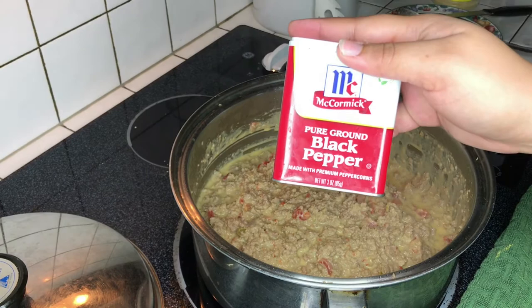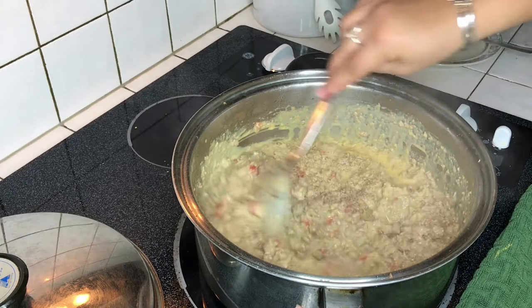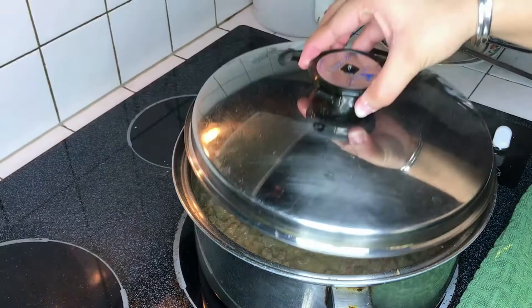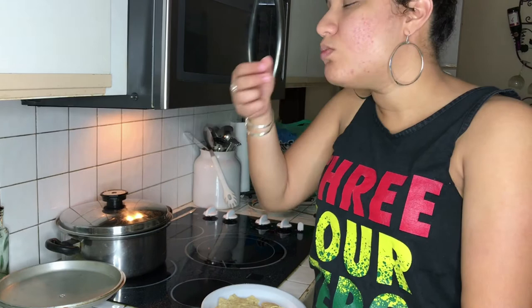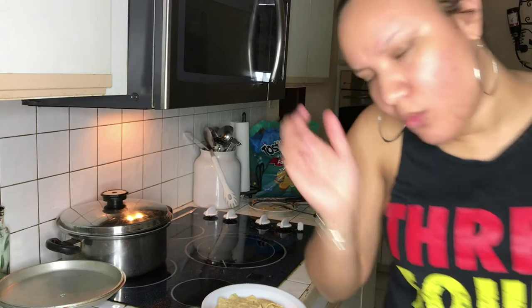I'm adding a little black pepper just to give it an extra kick — your choice, you don't have to. You don't have to follow all my ingredients; use what you like, these are just my seasonings. This is the finished product — get your Tostitos chips, take a dip, and taste it to make sure it's legit. Mmm — yes honey! When a girl gets good food she's gotta dance. Try this at home!